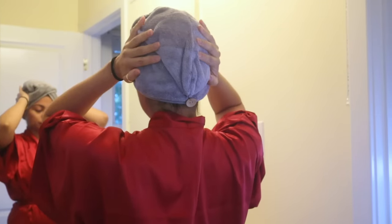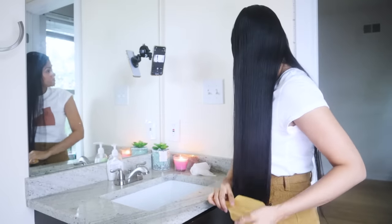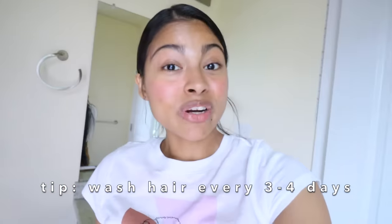The less you wash your hair, the less water damage you'll cause. Washing every seven days is ideal, but a healthy range is every three to four days. The more you implement these hair tips in your wash routine and avoid these mistakes, the better your hair is going to get over time.